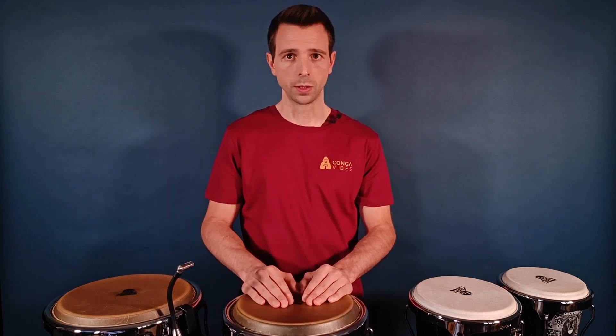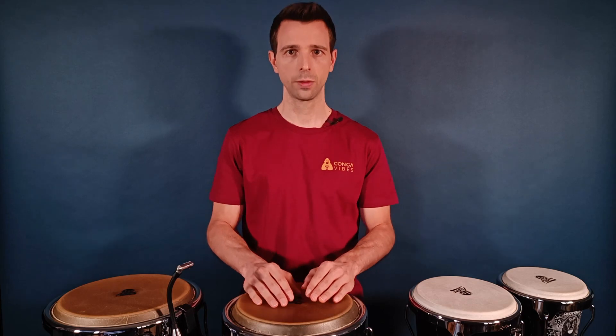Last but not least, the most common bad position comes from the shoulders, because they tend to raise while playing. So when you play, try to check from time to time if your shoulders are tense and lower them.